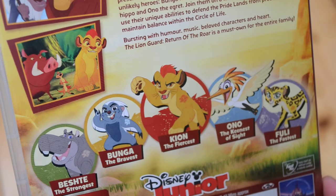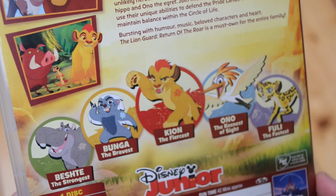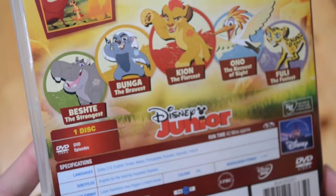Here are the characters. So yeah, those are our new characters. I'm really looking forward to it — I hope it doesn't disappoint. I've not really watched any of the Disney Junior shows. I'm just kind of watching this one because of the Lion King.